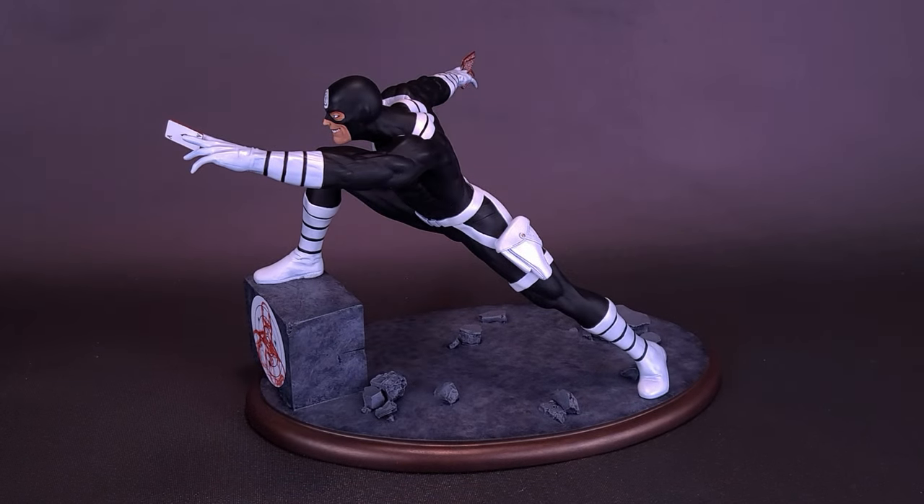Just before we set our sights on the Premier Collection Bullseye Resin Statue, let me throw out a thank you — and hope it hits the target — to the folks over at Diamond Select who did take the time and provide this sample of a very limited-run Bullseye Resin Statue, limited to only 3,000 copies worldwide.